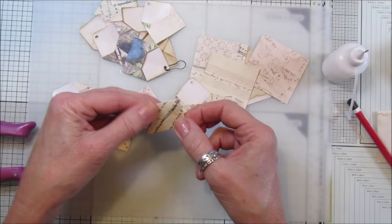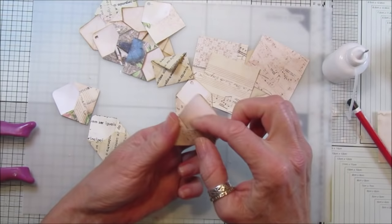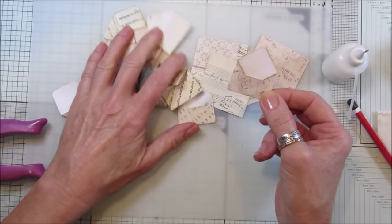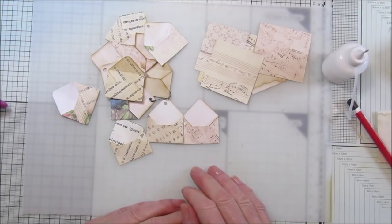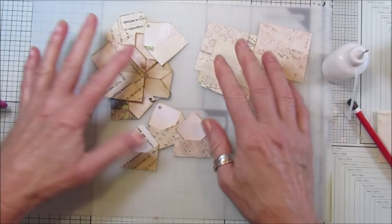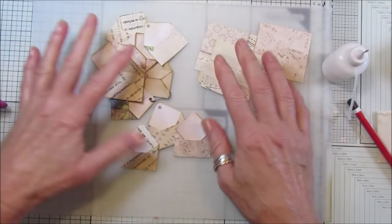You can use them for anything at all. Next video I'm going to show you something else we can do with them, so make some little envelopes so you're ready to craft along with me. I think they are really lovely and very simple. I hope you enjoy that and find it as easy as I did. Thank you so much for joining me - take care and I'll see you soon, bye!